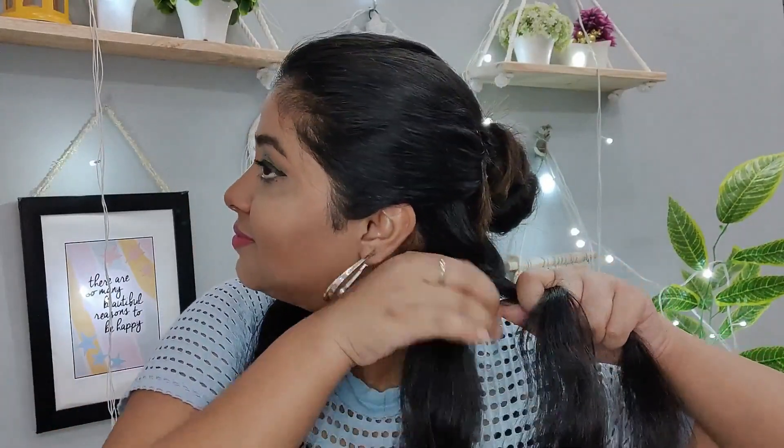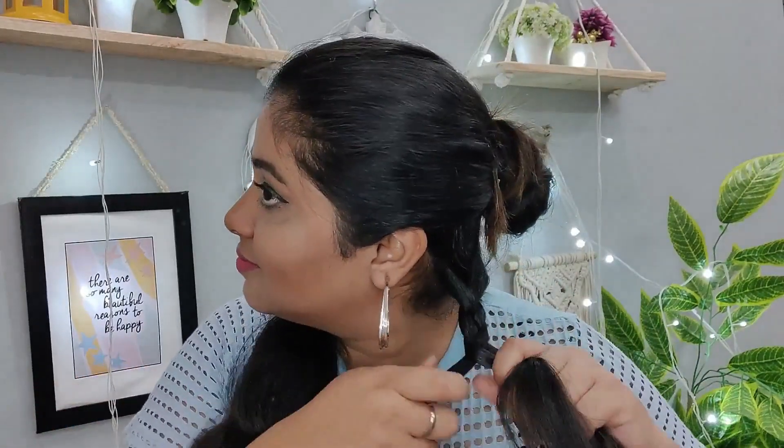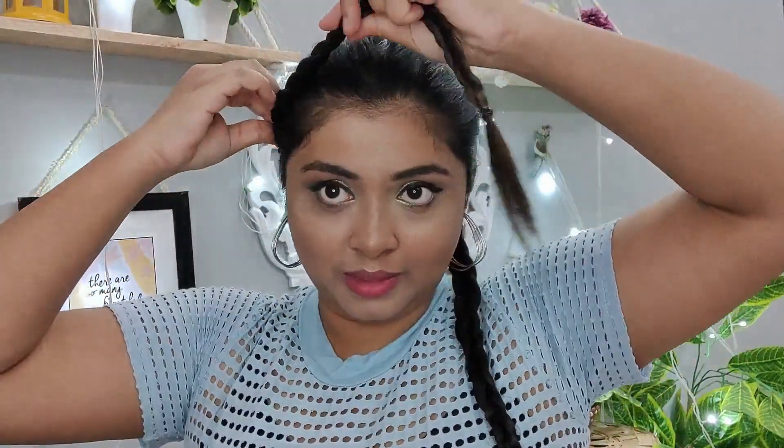For this hairstyle, pull the hair to the back and divide it into two parts. Take the first section and divide it into three strands to make a simple braid, then tie it with a rubber band. Repeat the same on the other side. Now that both braids are ready, take one side's braid across to the other side and secure it with bobby pins — this creates the illusion of a hair band. Repeat on the other side and secure with bobby pins. Make sure to bring both braids close together so it looks good, then open the back bun. I call this the braided hair band hairstyle — it looks super cool and cute.